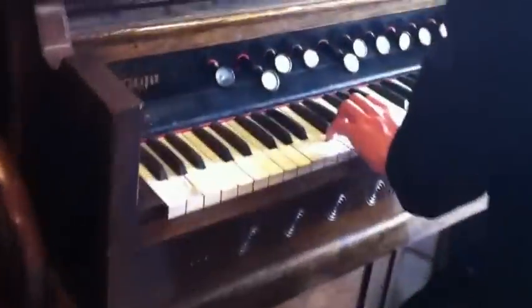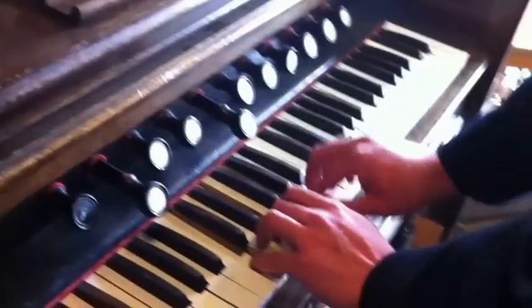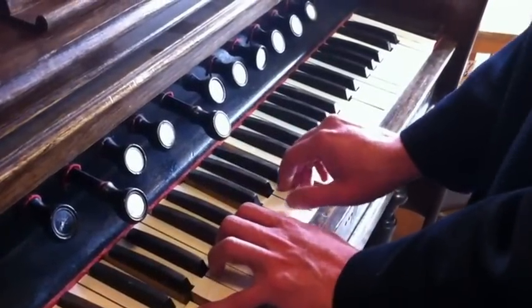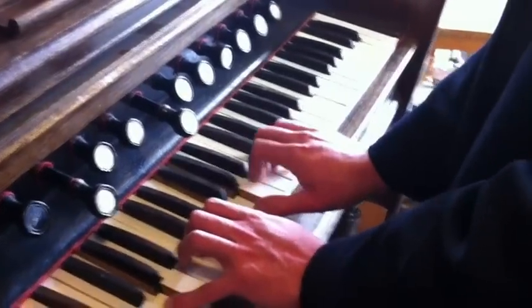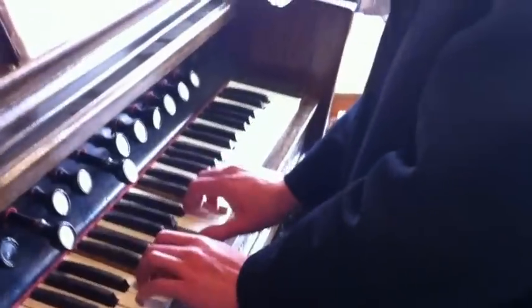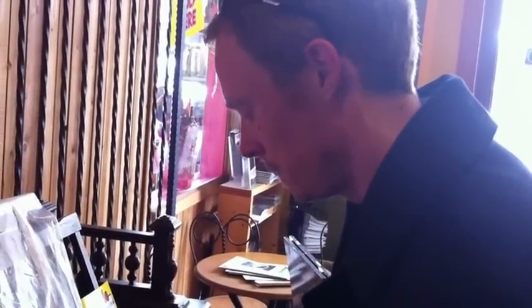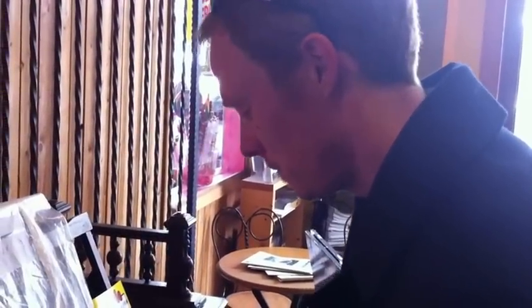That's nice, that's a beauty. Happy birthday to Michael, happy birthday to you.